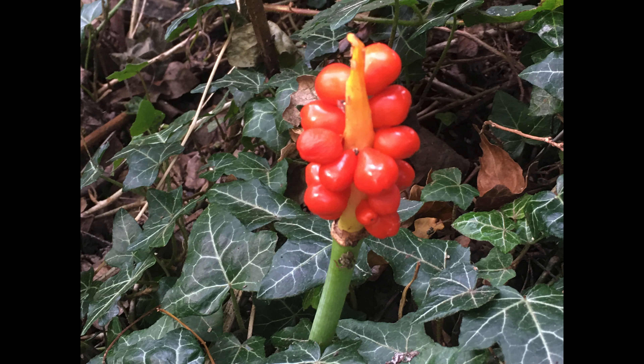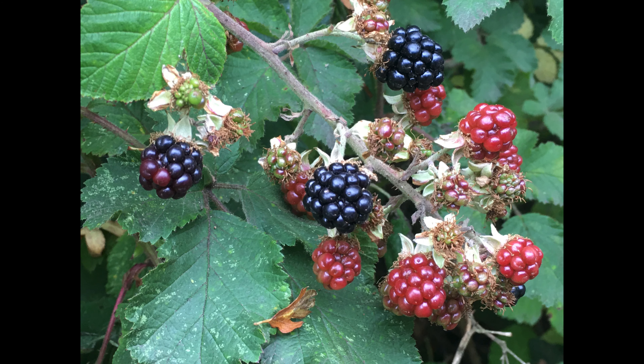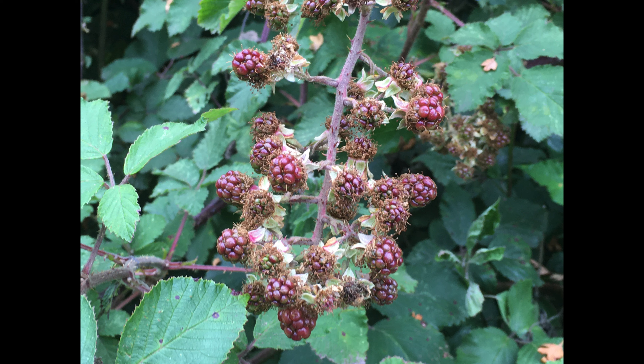Although we're in the first third of August, nevertheless the signs of autumn are all around us. The lords and ladies are showing well with their distinctive brightly coloured berries in the hedgerows, and talking of berries, lots of those are either here now or on the way as the mammals and the birds will have a feast as we go into autumn — before we realize it, we will be in that particular season.